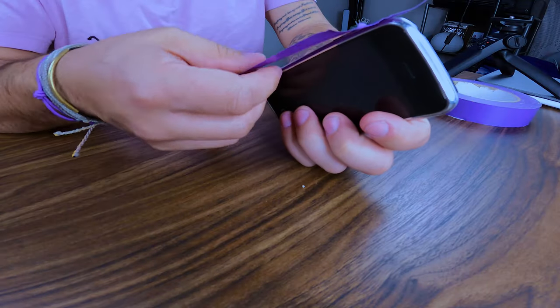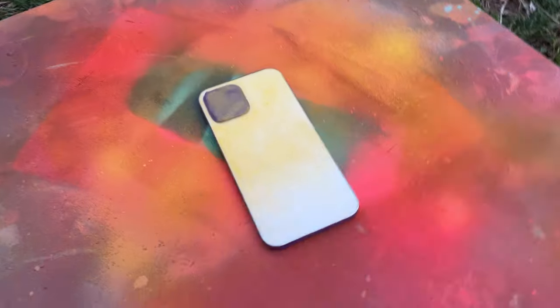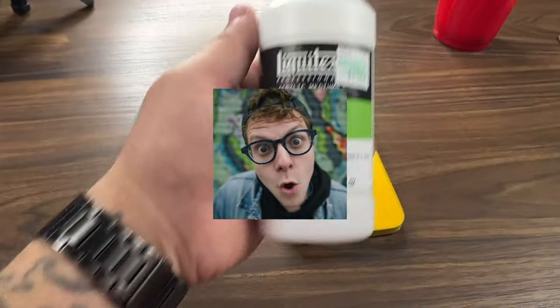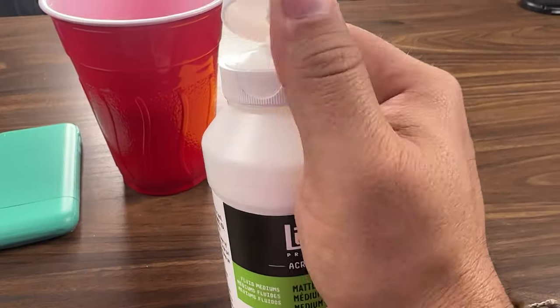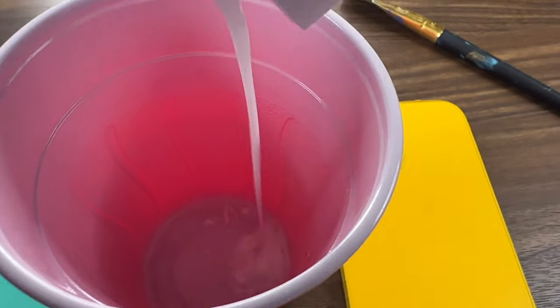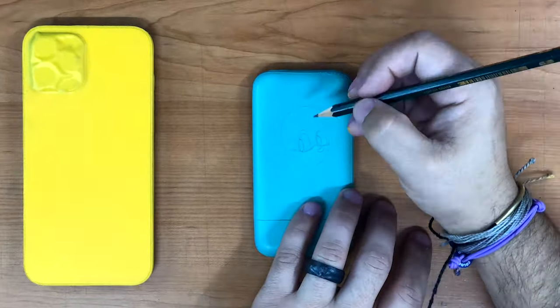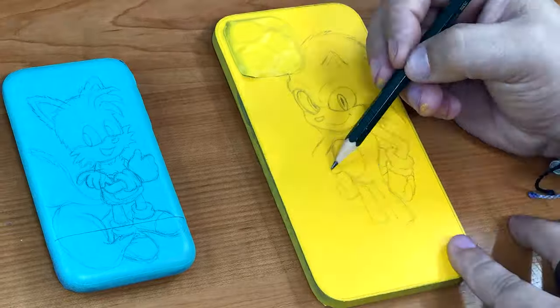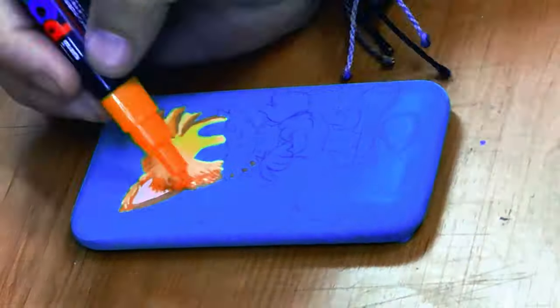The first step: tape. The phones are all painted now and I'm going to try something that 10-100 always does and use some matte medium so that I can use acrylic paints over the top. This is actually a fun little challenge for me because I'm trying to get all these fine little details with these markers and it's not easy.